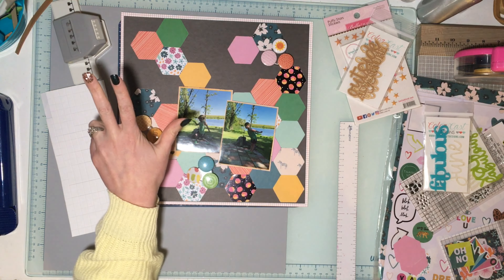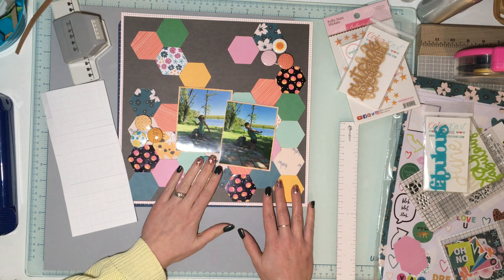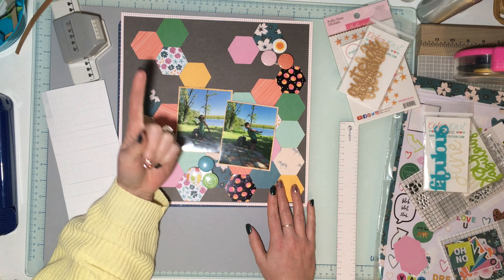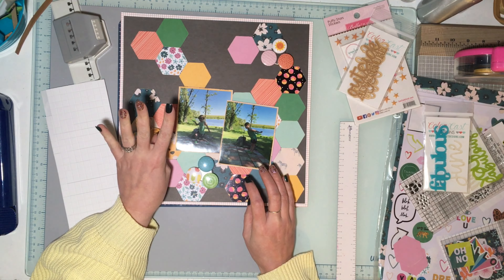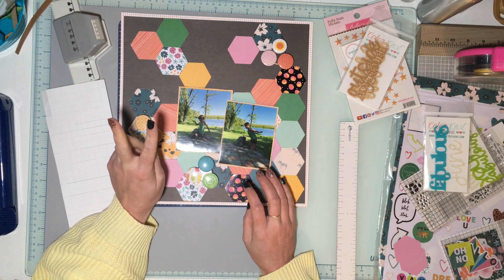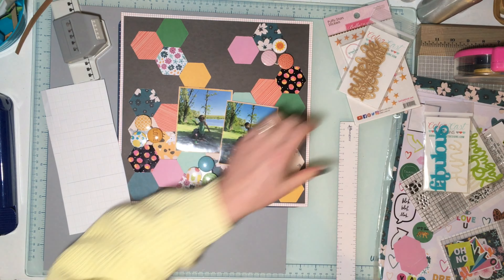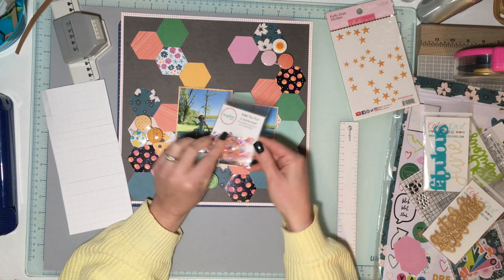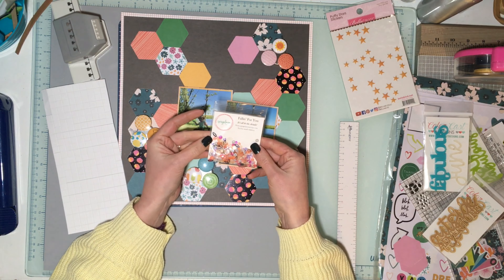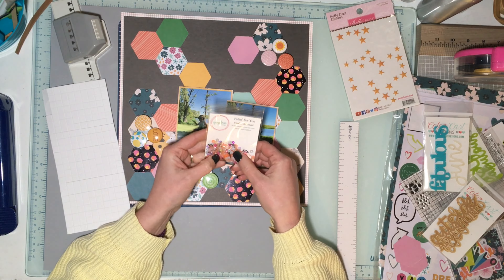Layer Two was adding circles, so I'm adding some flare. These are a mix — some are Dotty About flare and some are Yes Please Paper Crafts flare. I've picked out some that I want to use and I was going to do kind of clusters with them.